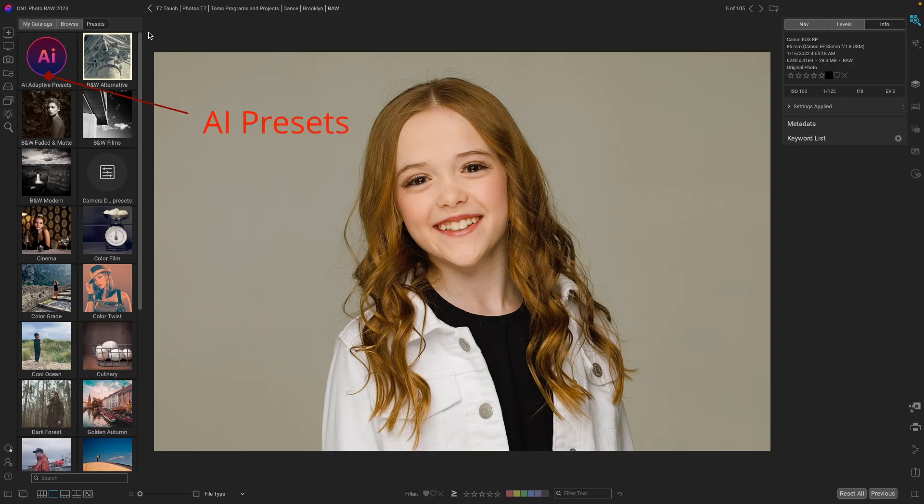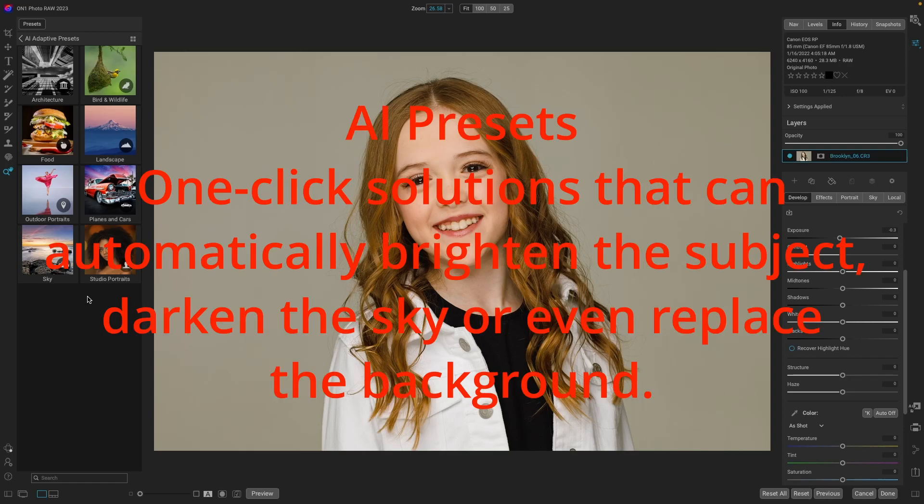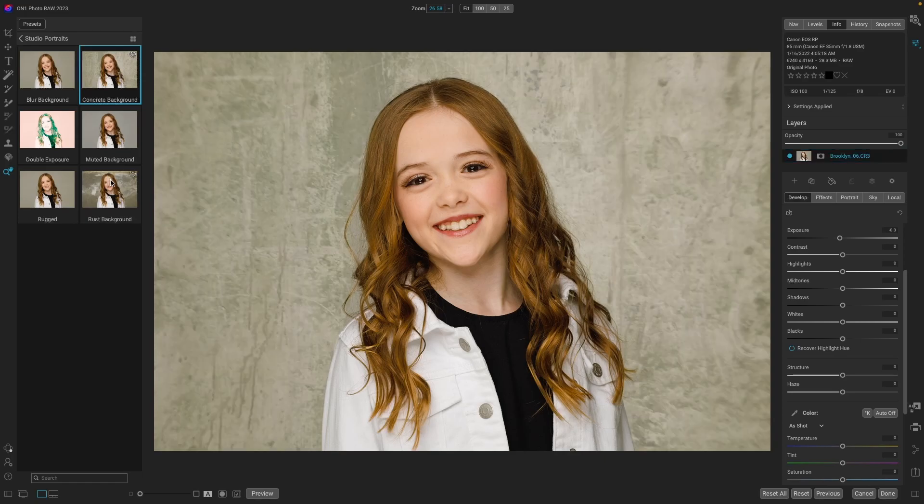Portrait photographers and landscape photographers rejoice! Let's take a look at one of the older features from the initial 2023 release — the AI adaptive presets. I love these. We'll go with Studio Portraits and pick this concrete background, even though I'm not going to use this specific background — it's just going to do a lot of the work for us. It already added the background and did some masking, but not perfect, and that's where the new refinement brush comes in.